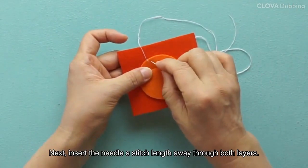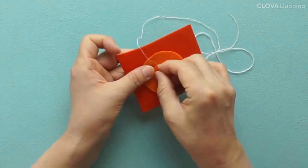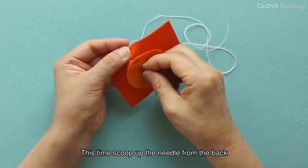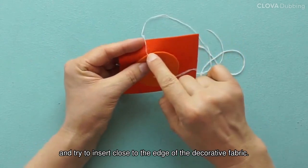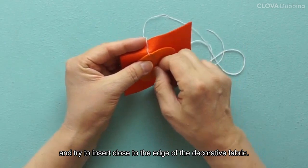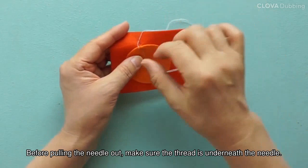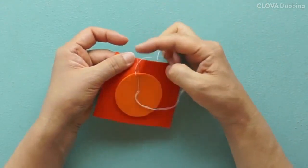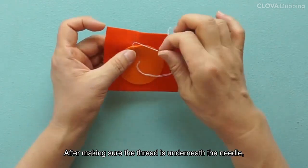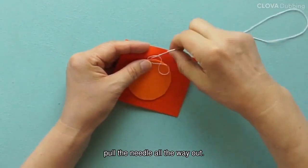Next, insert the needle a stitch length away through both layers. This time scoop up the needle from the back, and try to insert close to the edge of the decorative fabric. Before pulling the needle out, make sure the thread is underneath the needle. After making sure the thread is underneath the needle, pull the needle all the way out.